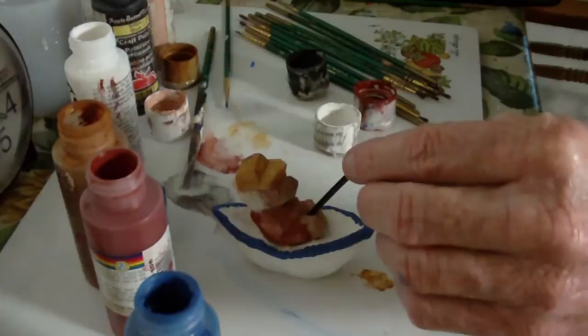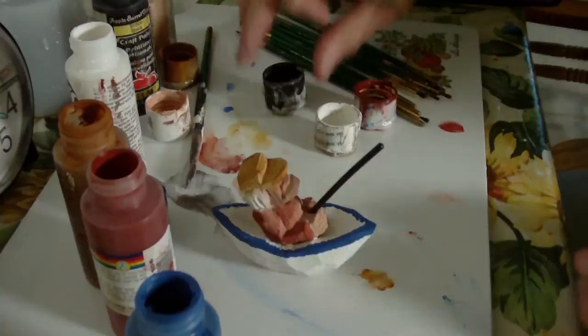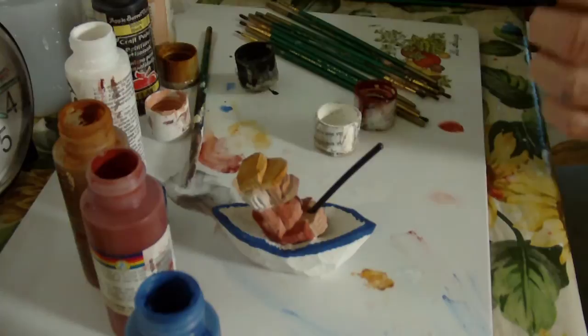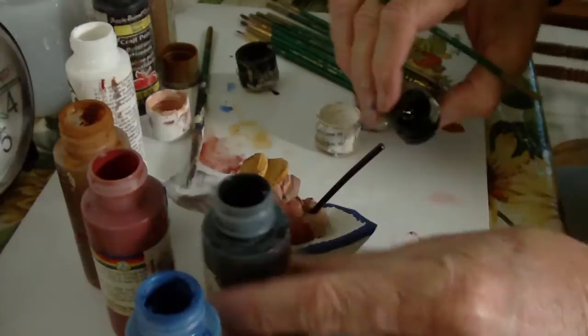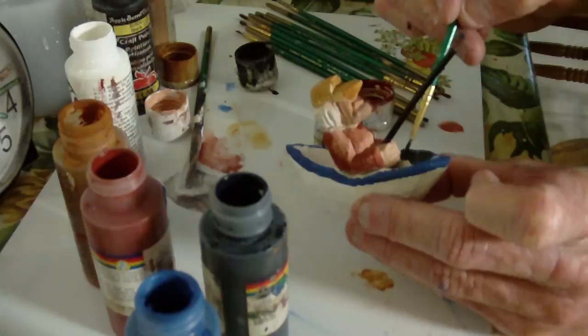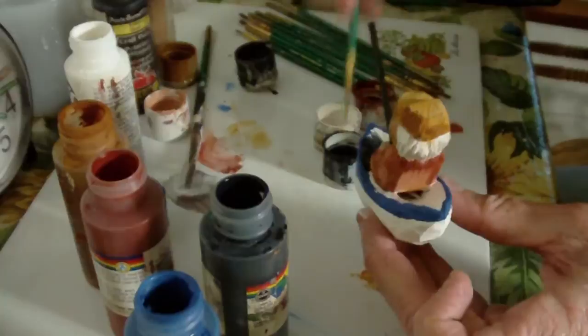I want to try something a little bit different. I'm going to take this Payne's gray, which is sort of a bluish black, and I thought it would be kind of neat to have the outside of it white and then the inside of it sort of a darker color, like a black. In other words, I'm going to do that just this way.